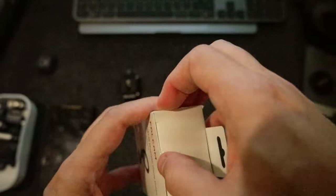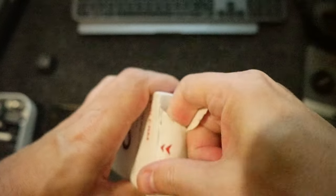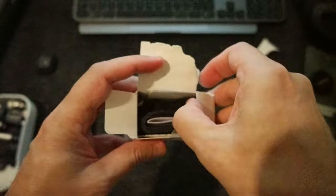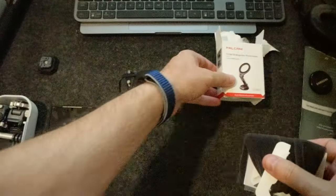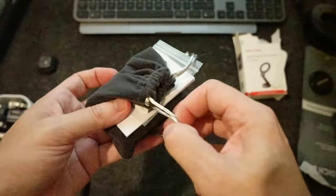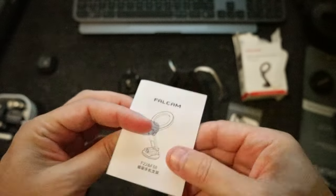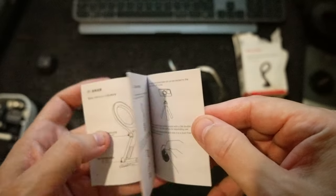So let's open it. There's some tape. Let's see what's inside — let's do the unboxing. So there's this bag. As usual with Falcom, you get an Allen key, and then some instructions, both in English and Chinese.